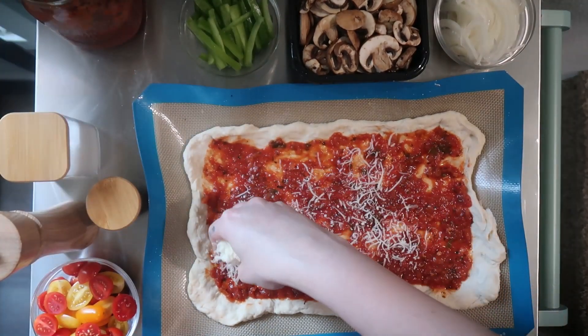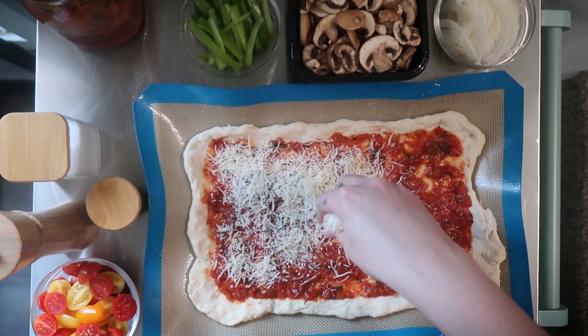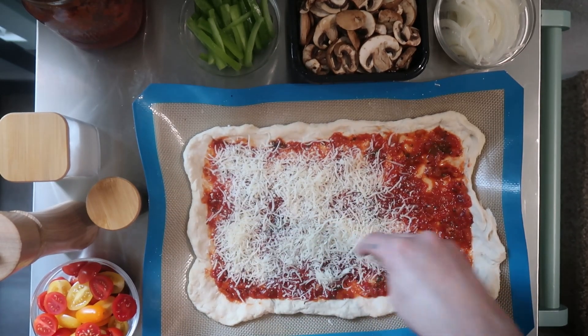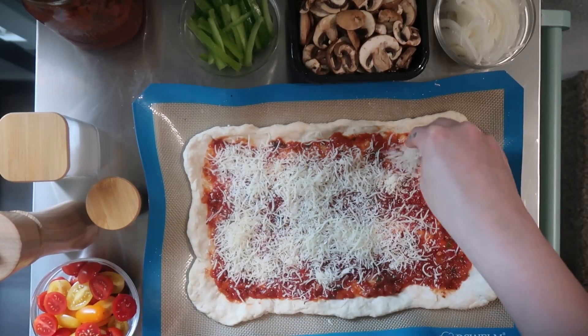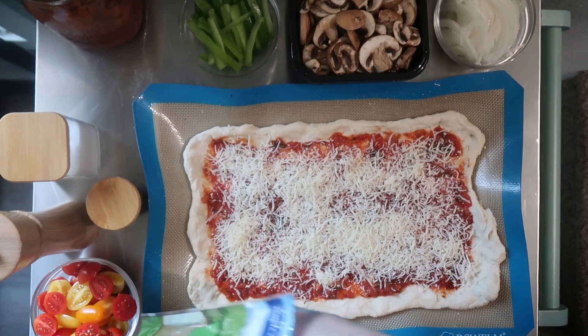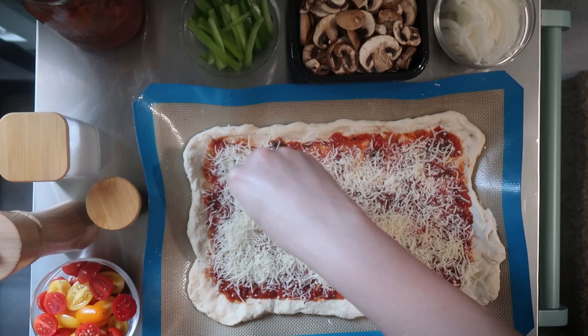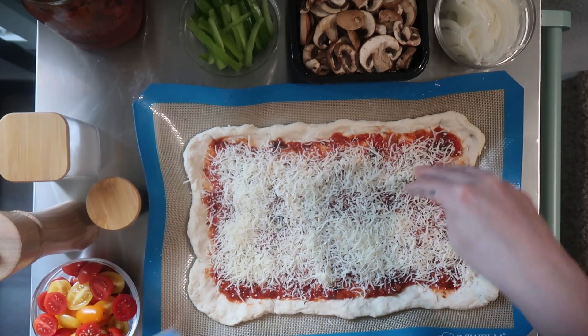Technically, there are measurements on this thing, but I am not following those. Because I really just believe pizza making should be, like, what looks good to me, and really have it be a personal experience. And if you were really into magic, too, you can cast a little food spell on it, you know?